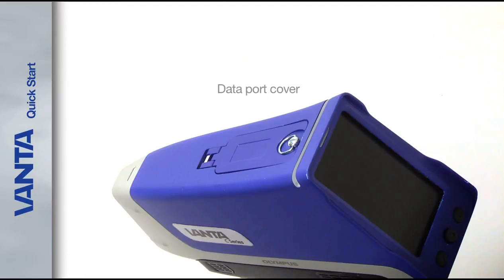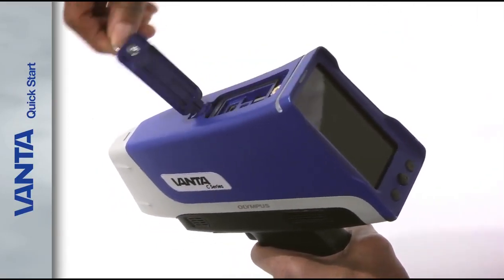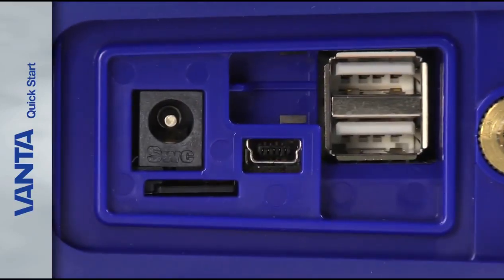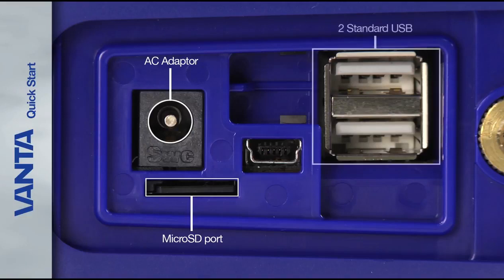On the top of the Analyzer, the data port cover protects the Vanta data ports and connections. To open the cover, lift the ring and turn it counter clockwise until the cover releases. From here you can access the Analyzer micro SD port, the AC adapter socket, two standard USB connectors, and one mini USB connector.